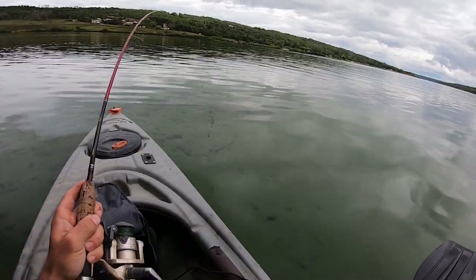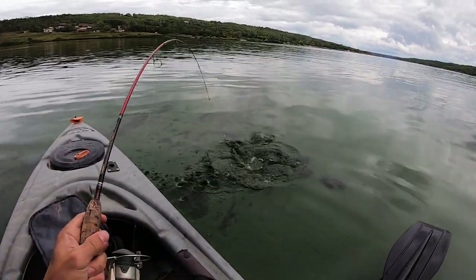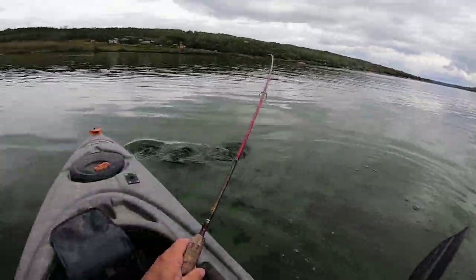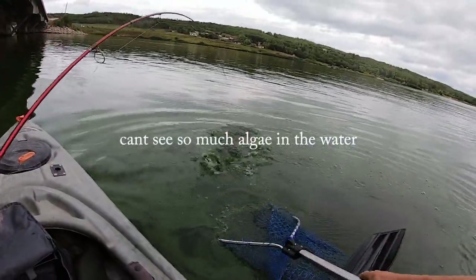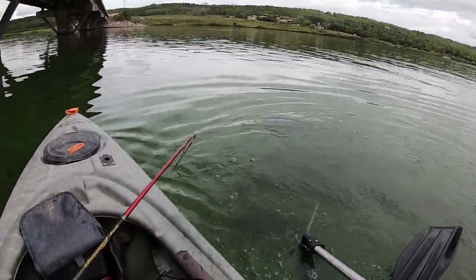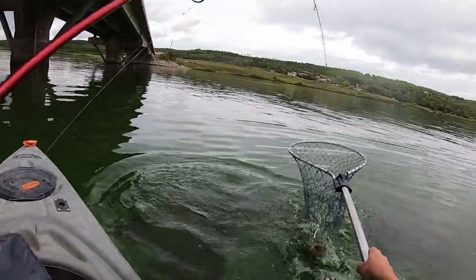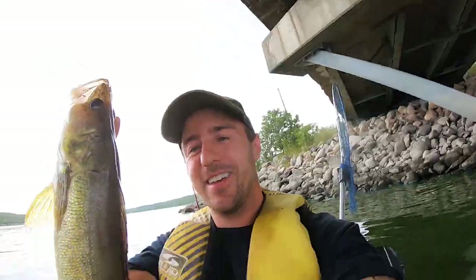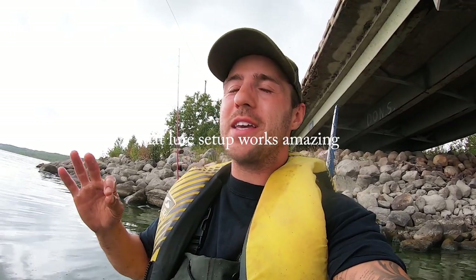That was pretty cool — I just dropped it right under the boat. I'm not too sure what it is. I can't see, there's so much algae in the water. Oh, nice walleye! Another beautiful walleye here at Lake of the Prairies in southern Manitoba. Let's get him back. That lure setup works amazing — try it.